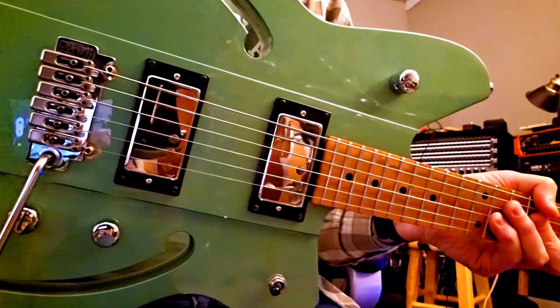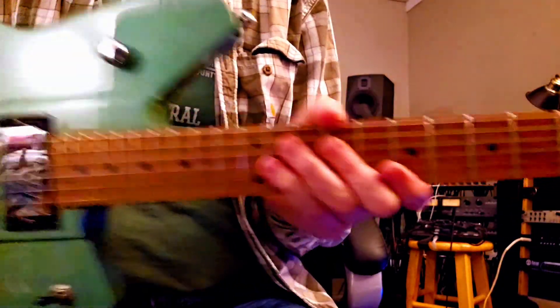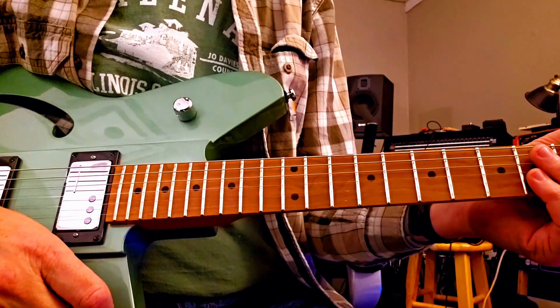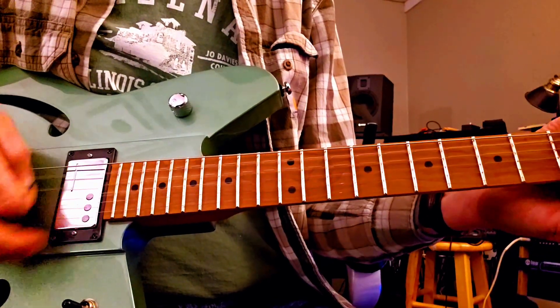It's got two pickups — they're shiny — and that shape and the whole deal, that's pretty wild. It's got some sweet tones. Right now I'm just going into a Boogie amp, a Mark Five, and I was playing that sound.